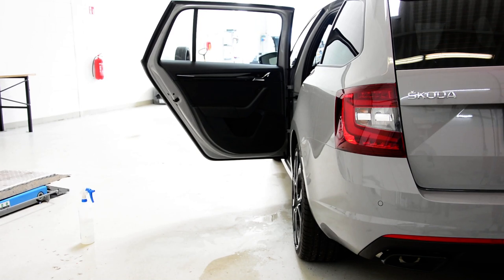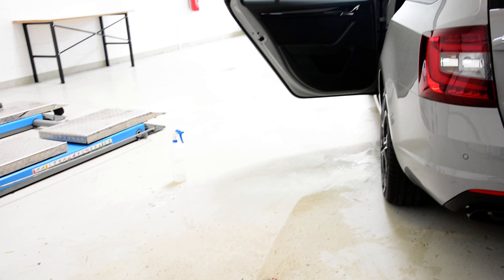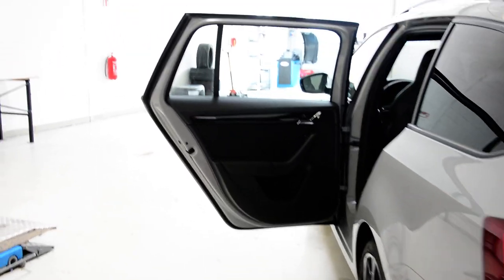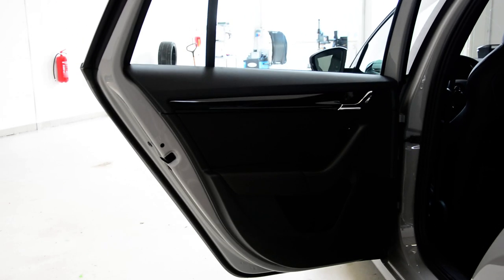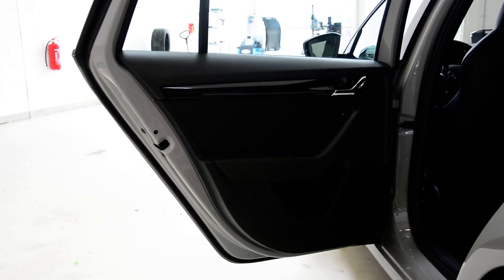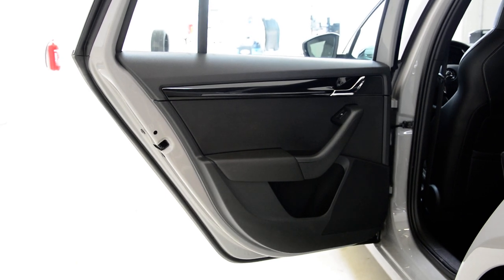Hello everyone. In this short video I'll show you how to remove the rear door panel on this Skoda Octavia RS from 2017. I've made a video on a 2016 model, but this one is a little bit different because it has an electric window.